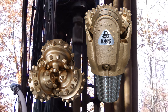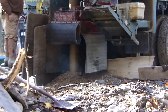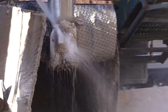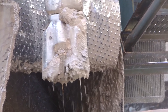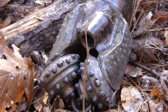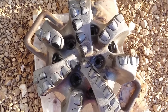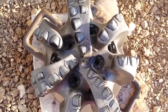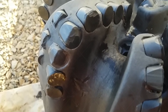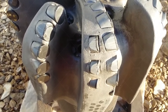Roller cone bits are identifiable by their rolling cone inserts, which are useful for drilling through tough soil and rock. The tungsten carbide inserts are durable and self-cleaning, crushing and chipping hard rock formations effectively, though at lower penetration rates. PDC (polycrystalline diamond compact) bits are used when drilling very precisely in soft to medium rock formations; they utilize a synthetic diamond compound on the cutters to create a highly durable cutting structure capable of achieving high penetration rates.